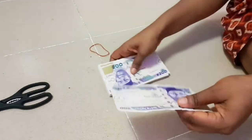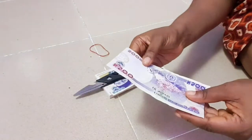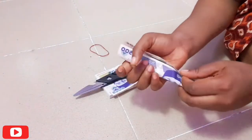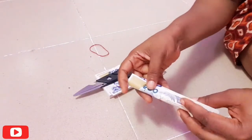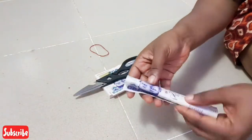The first thing you want to do is check the money and decide which side you want to show. Once you've made that decision, you roll the money just like I'm rolling it here, and then use your paper tape to tape the sides of the money.